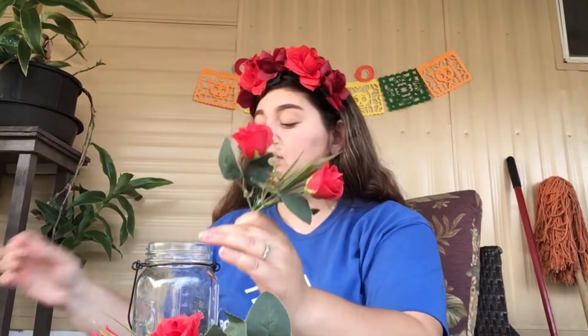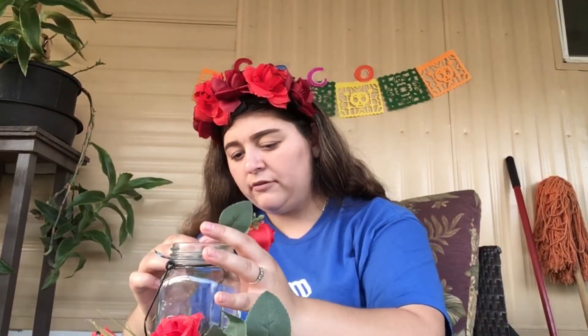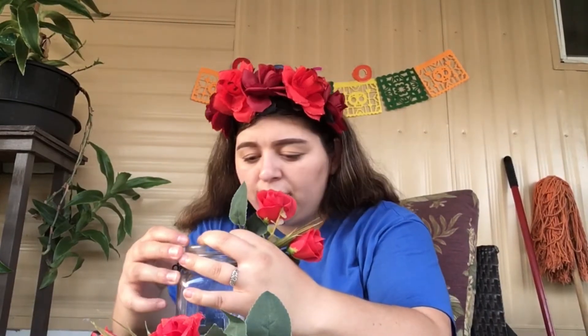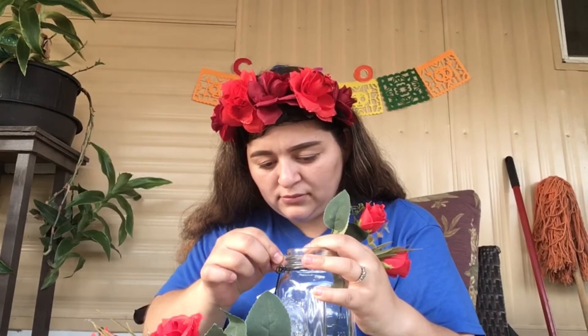So let's go ahead and get started! First thing we are going to do is grab our flowers. I already cut my flower — I cut it in half. Be very careful because these flowers are kind of hard to cut, so be very careful. That's why I need you guys to use your parents. First thing, we're going to put hot glue gun right here, and then we're going to put our flower and glue it. Make sure that you guys press down.